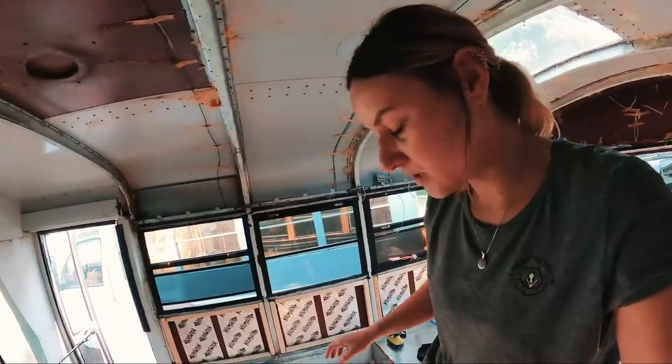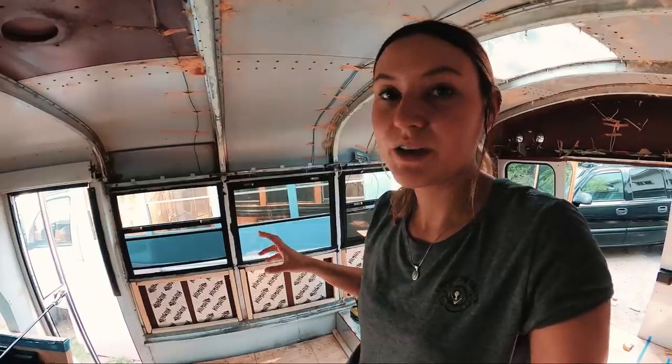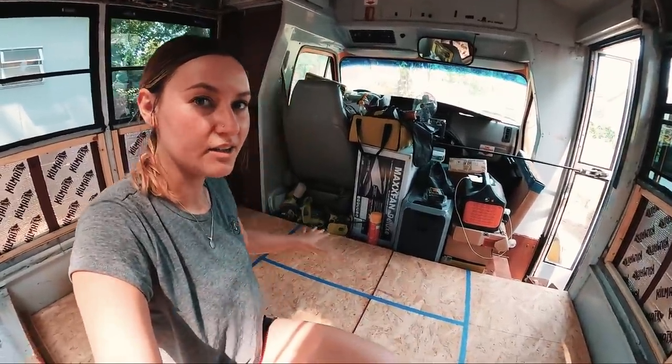Underneath the sink is where I'll keep my water jugs for sink water — I won't be using a huge water tank for that. I will have a large water tank for the shower though. Out here underneath the bus, right below where the shower will be, there's really nothing there, making it the perfect spot to mount a water tank for the shower setup.